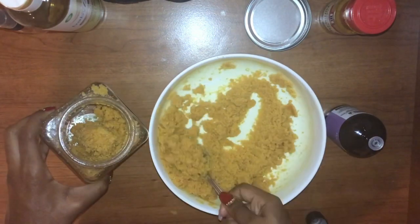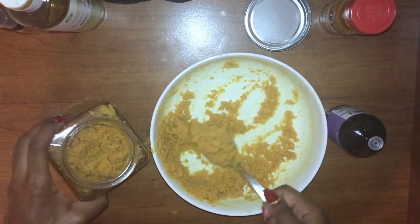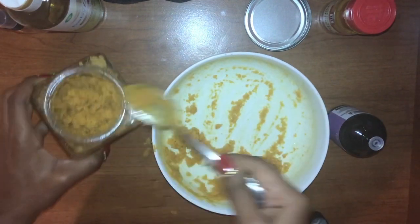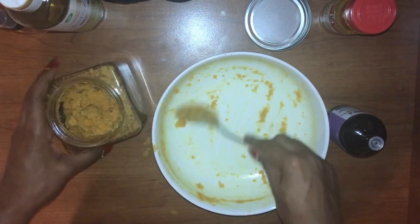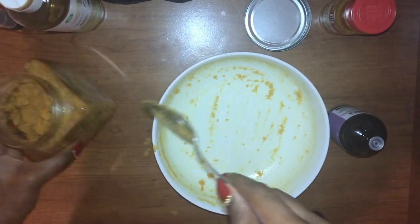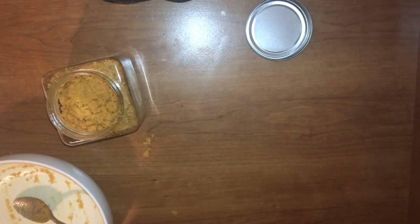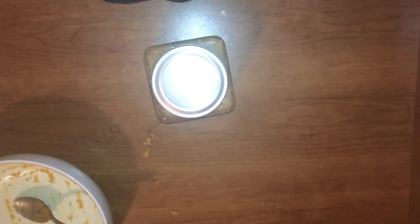Now I'm putting the scrub all back into the container, and then I'm going to label it. After cleaning up my area and closing everything, I put the lid on and made a nice little label for it.